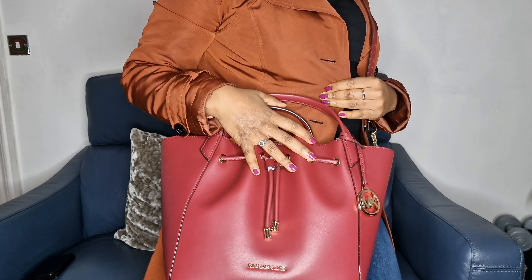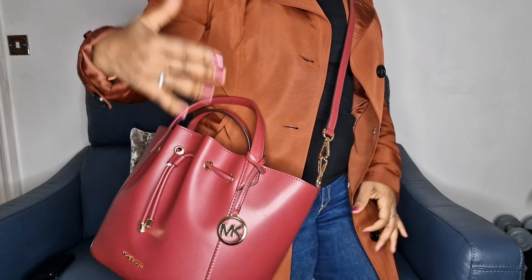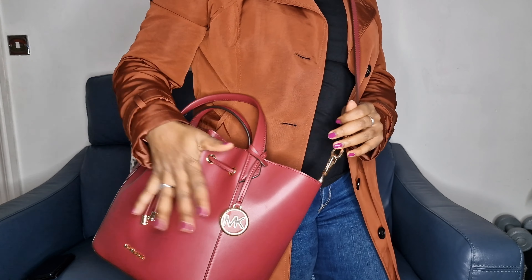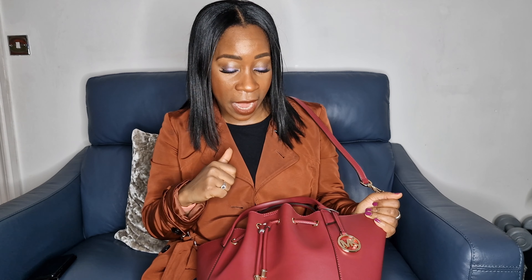Ladies, you can carry it here like this, or put it across your shoulder, which is really nice when you've got those chelsea boots on and you're out for a shopping day. It's actually really comfortable as well. Personally, this is a spectacular 10 out of 10 — I don't have any gripes with this bag and I would highly highly recommend it.